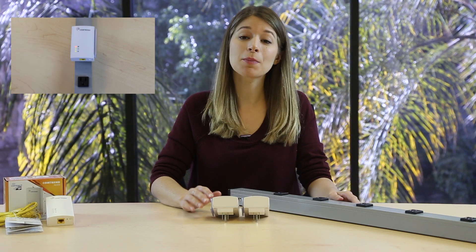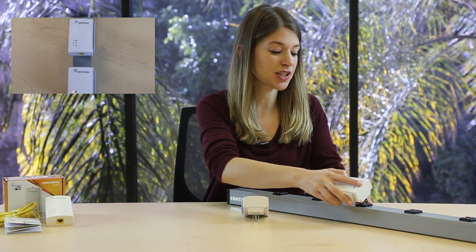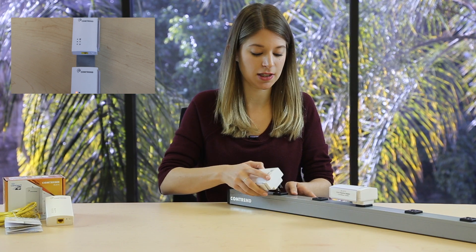The best way to pair adapters is with two close outlets, like in a power strip, but only for pairing, not for actual use. Plug both adapters in and wait until the lights turn green. It should take about 30 seconds to a minute to complete.